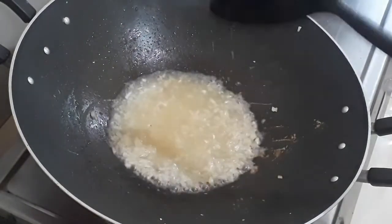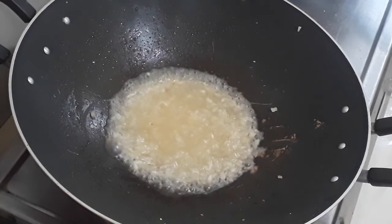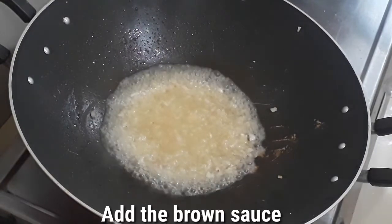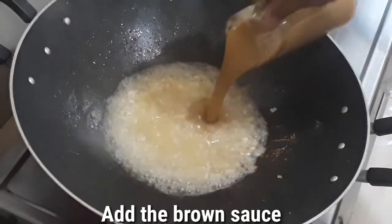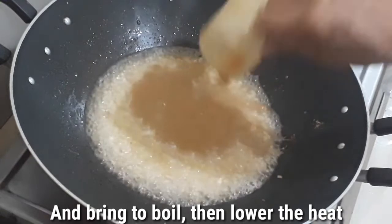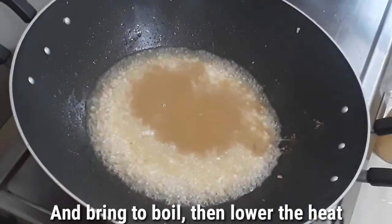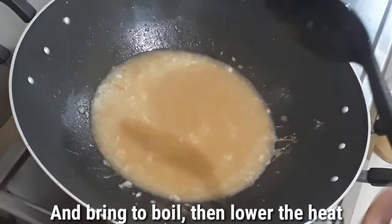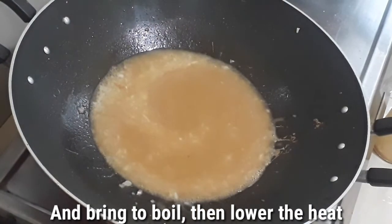Then we will add our brown sauce. The brown sauce is in. We'll just stir it nicely and then bring it to a boil. I use white wine because we will have to add cream.